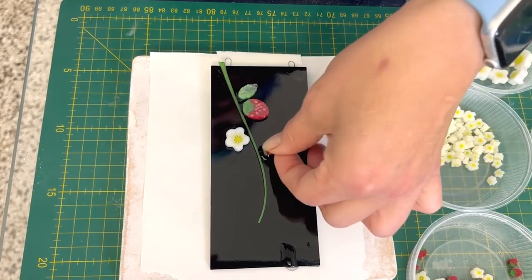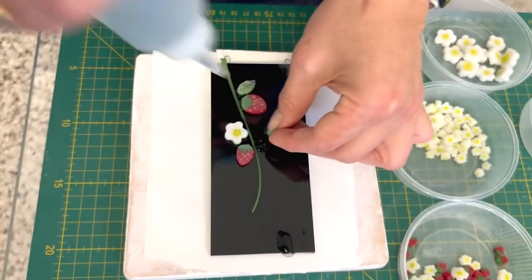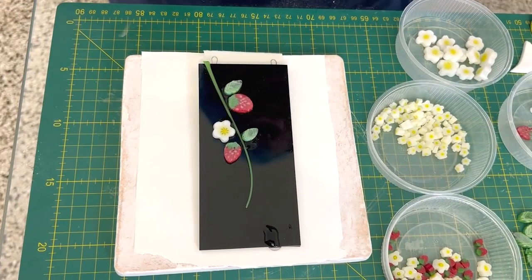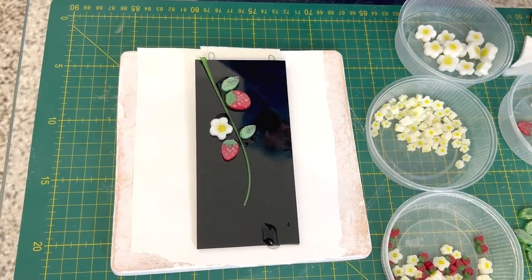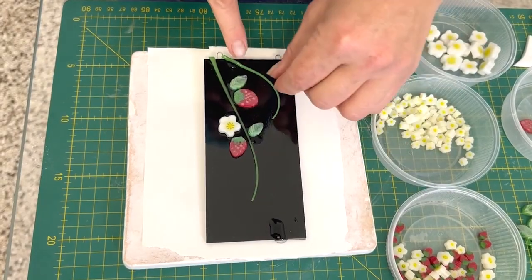I'm just putting these on — it's a very simple little piece. It's just that feeling of the rich black glass and then this strawberry flower coming over.